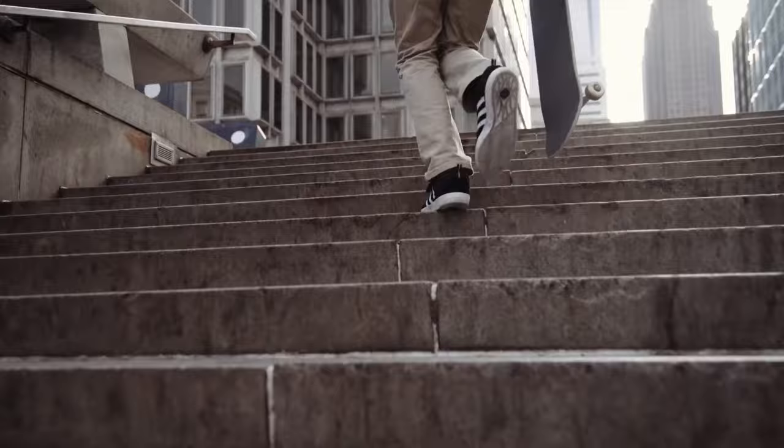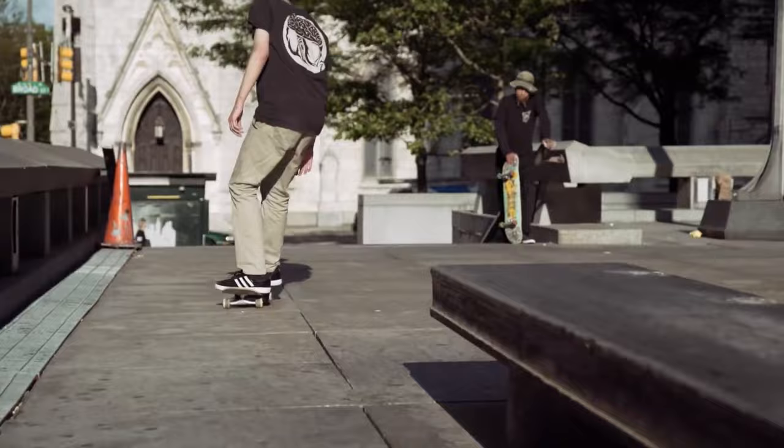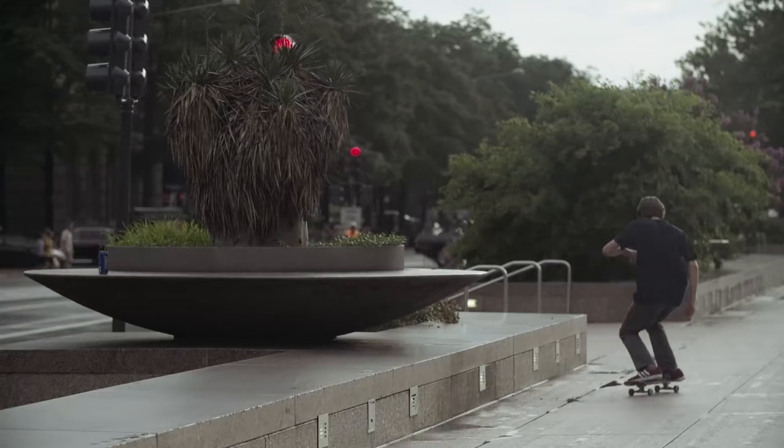I filmed Civil Liberty with Chris Mulhern and shot the photos with Xander Takatoma. At this time we're filming for the Adidas full-length video, which is really serious, so we wanted to do something a little bit more conceptual — something more with a storyboard instead of just all gnarly tricks.